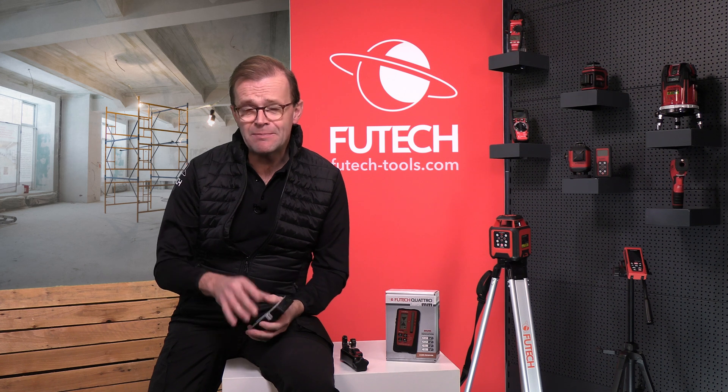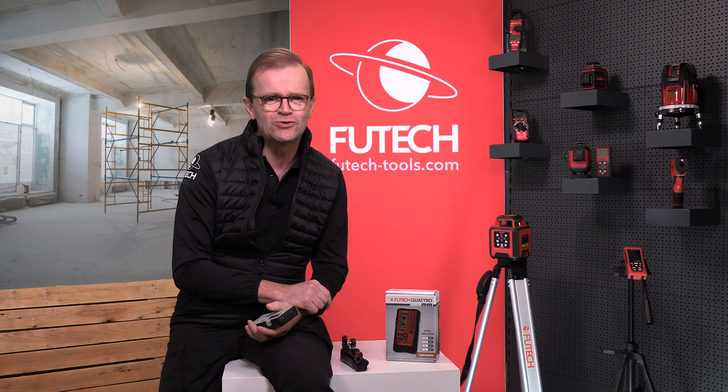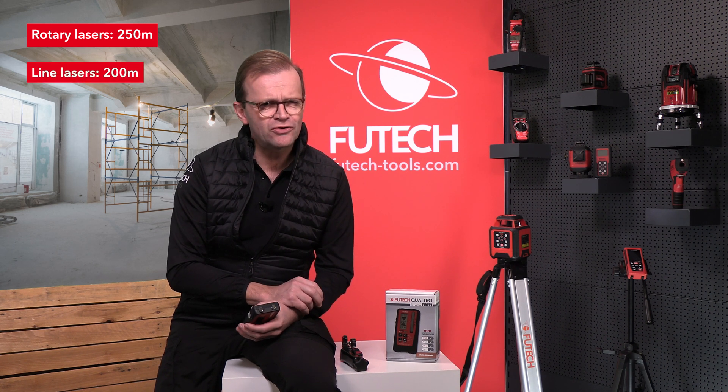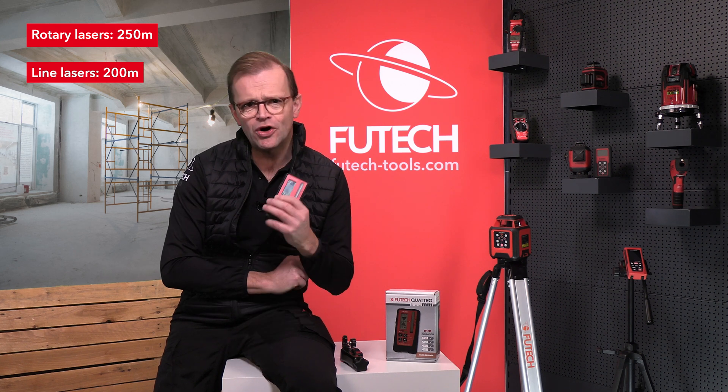The Quattro MM has an impressive working range of up to 250 meters for rotary lasers. Even for strong line lasers like the Futec ProCross 8.0, we could use this receiver over more than 200 meters.